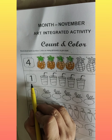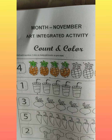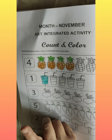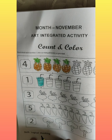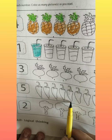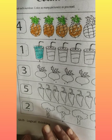Next is number one. Which number is this? One. So we will color only one juice glass. See, only one. Like this, you will color only three turnips. Why? Because the number written next to them is three. And you will color only two trees because the number written there is two.